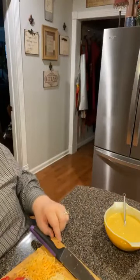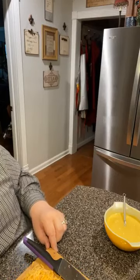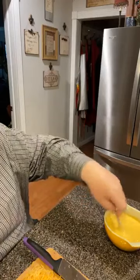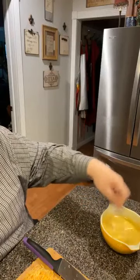You got the buns yet, Mama? Is that the potatoes in the oven or is that the buns? Potatoes, no buns — ain't it.